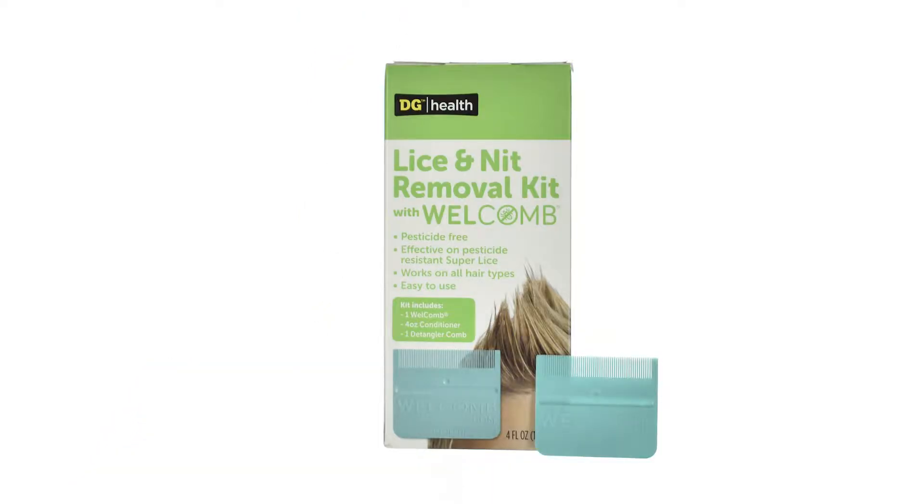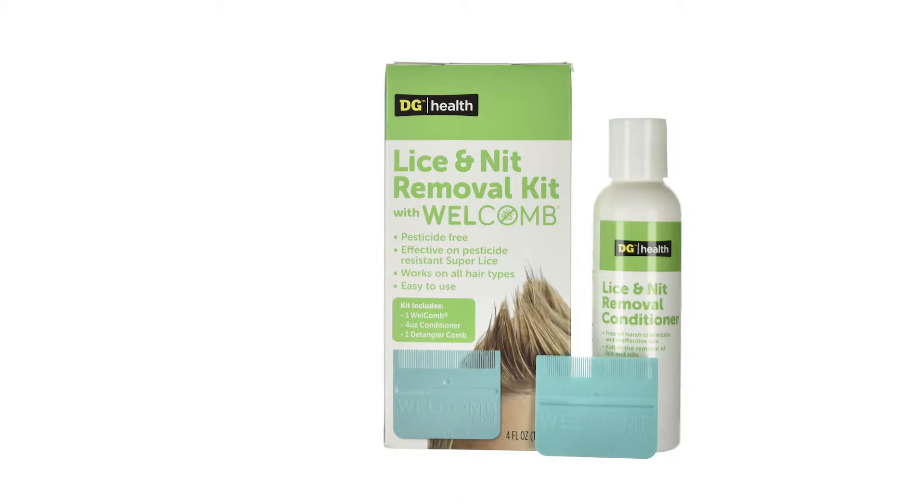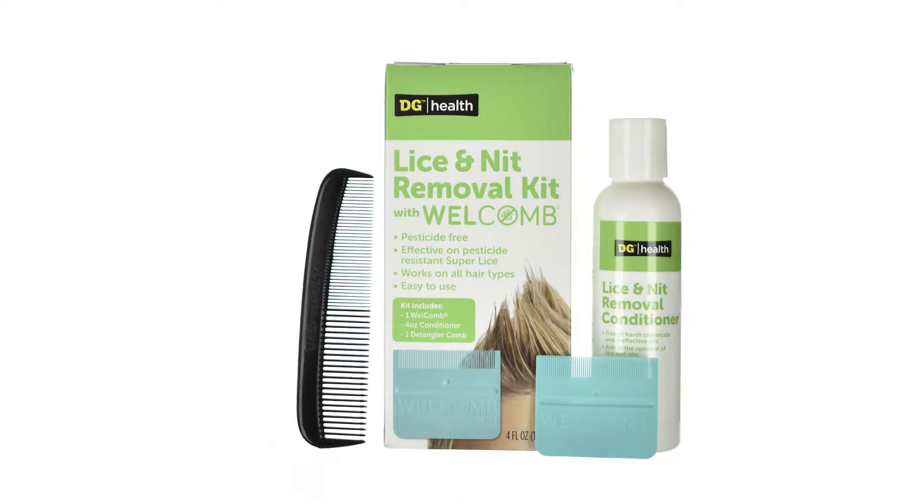Included in this kit is a WelComb, a bottle of conditioner, and a detangler comb. All of these components play a role in the wet combing method of lice and nit removal, which is all about removing live lice and nits from your head.